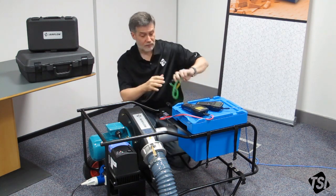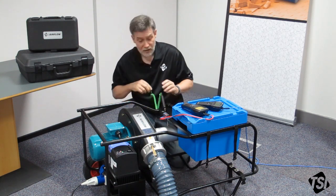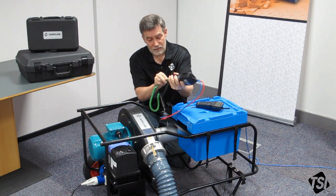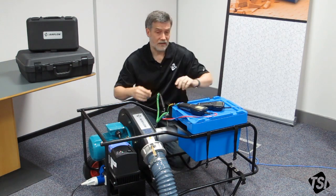Lastly, we need to push the thermocouple connector into the test duct so that we can measure the temperature under test. This K-type connector just pushes into the bottom of the socket on the TA465P. Now everything is ready to start the test.